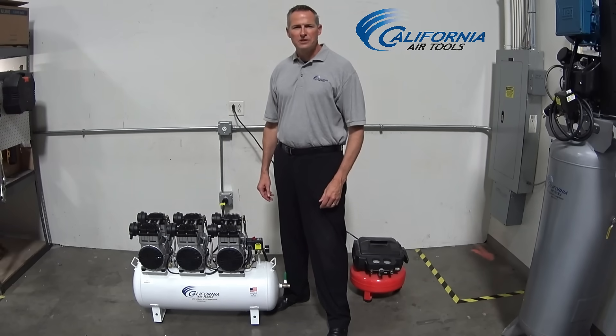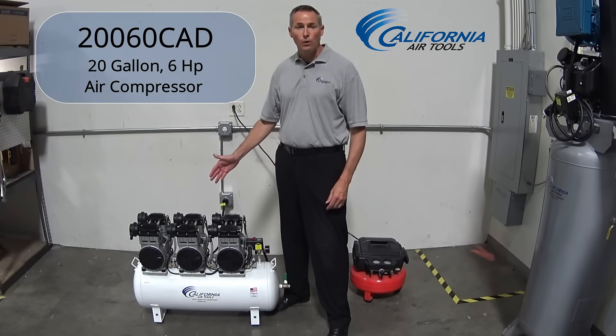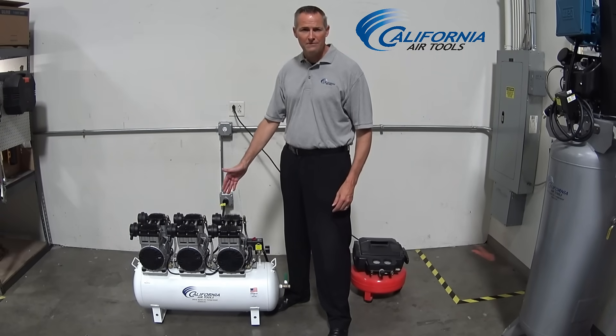Hi, I'm Rod with California Air Tools and I'm pleased to announce the new 20060CAD Ultra-Quiet, Oil-Free, 20-Gallon, 6-Force Power air compressor with automatic drain valve.